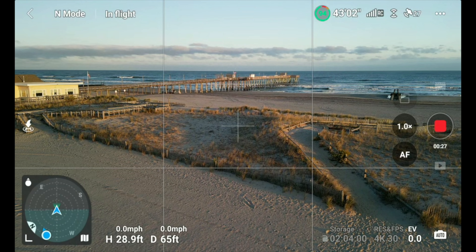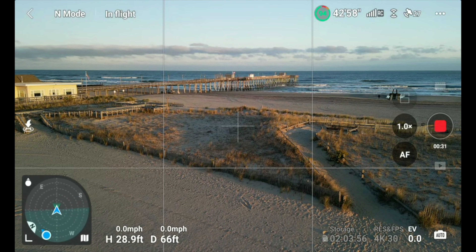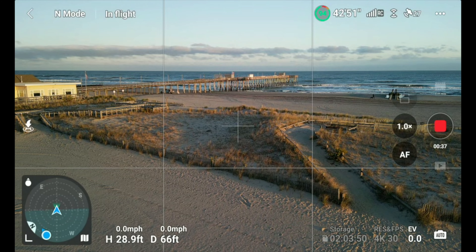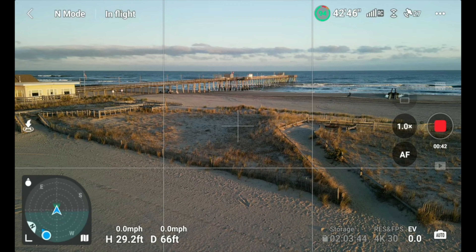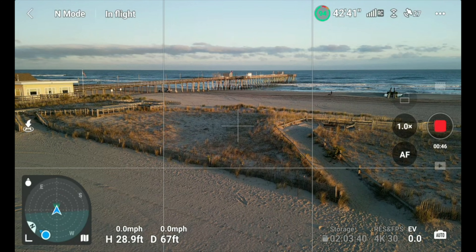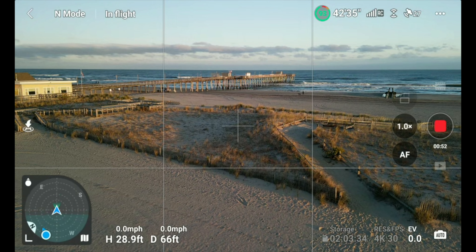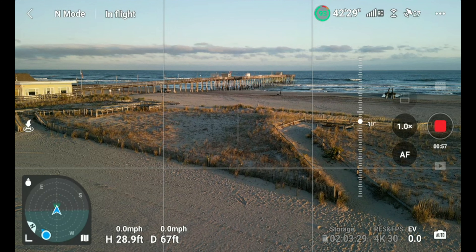It also got a priority mode where in pro mode you can either set the shutter or the ISO and lock them. I'm going to show you — it's something that's been on cameras for years. The last thing is you can increase or decrease your sharpening and noise reduction.